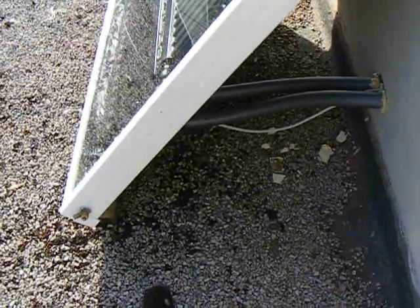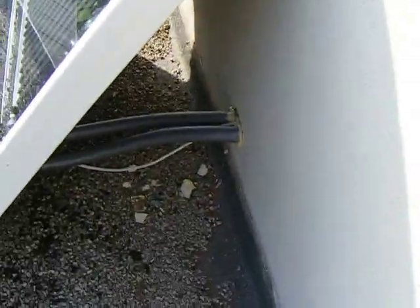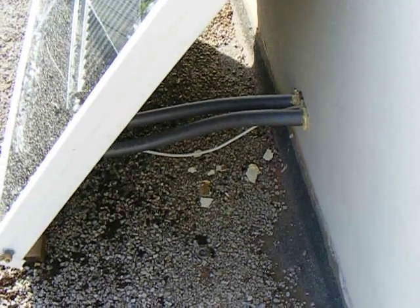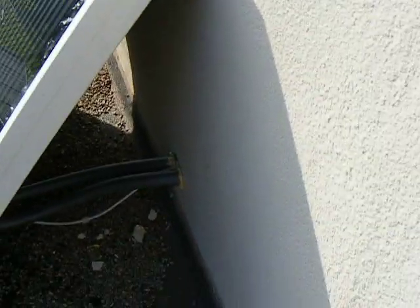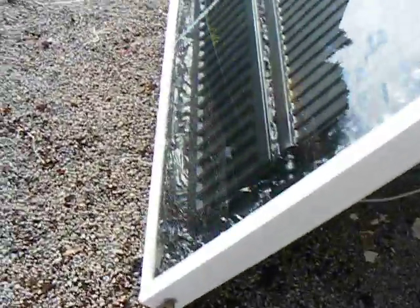There's the flow and return — I'll trim off the foam obviously — coiled speedfit 15mm going back to the airing cupboard underneath the bathroom floor, which I'll show you. My bathroom is hideous. And that's pretty much it.